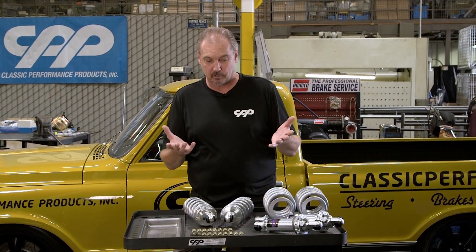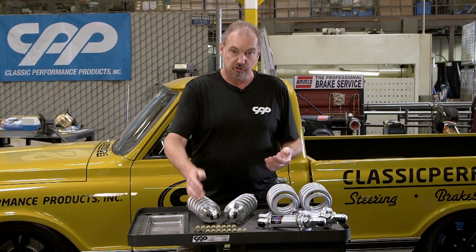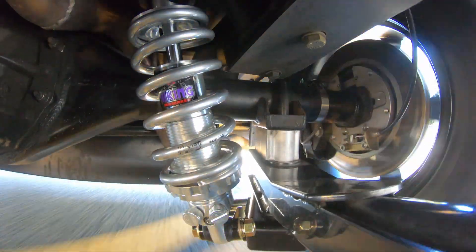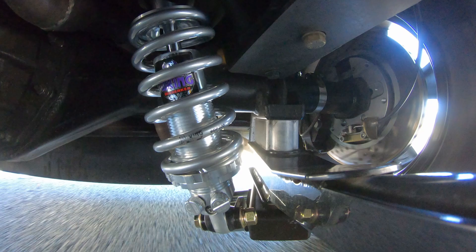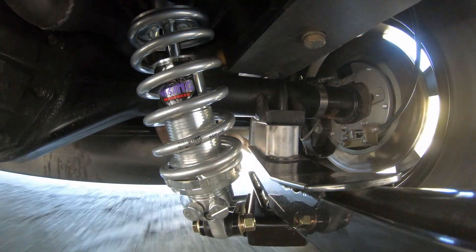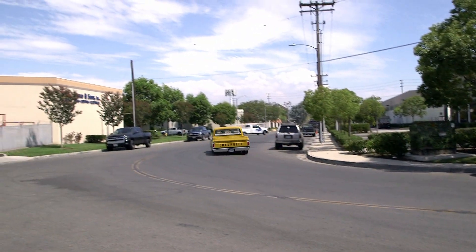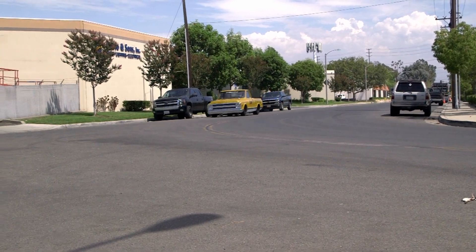For those of you concerned about where to start — it's really not that complicated. Low speed events are going to be things like road seams, expansion joints, and manhole covers. High speed things are more like big compressions when you're throwing the car into a corner really hard and you're getting all that initial body roll going in or out of the turn.